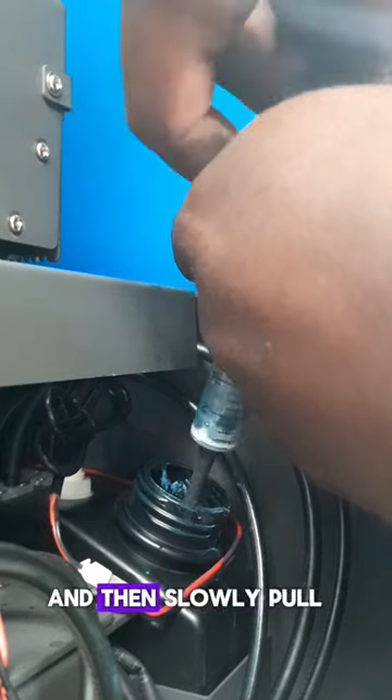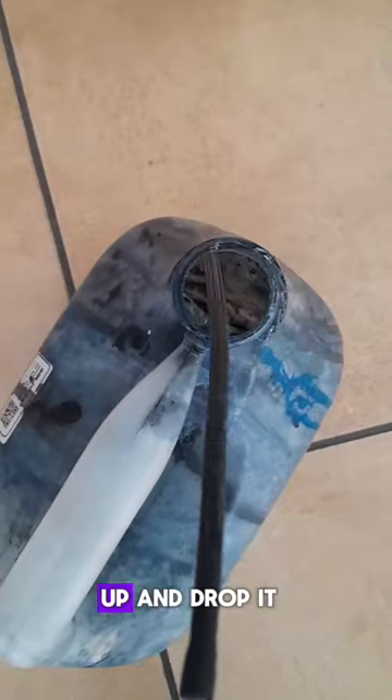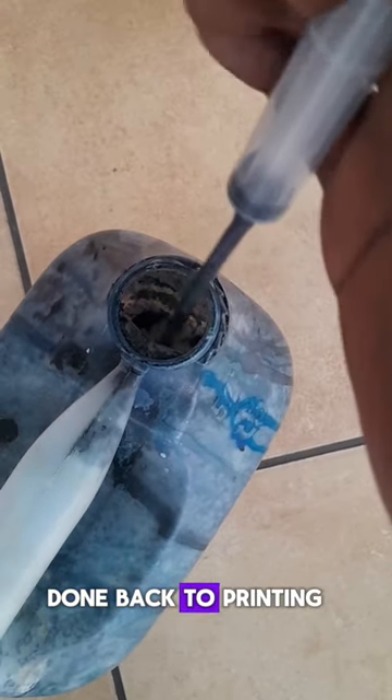Drop the syringe in, then slowly pull up the ink, then face it up and drop it into the waste bottle. Done — back to printing.